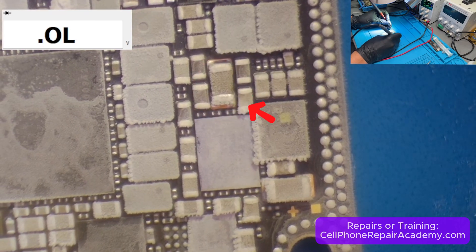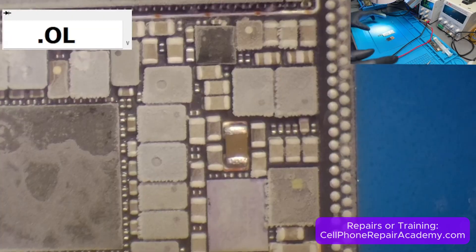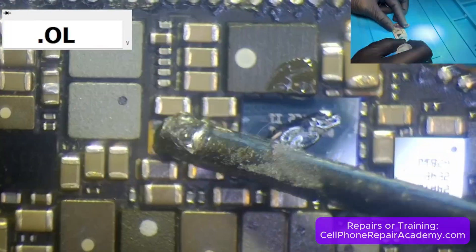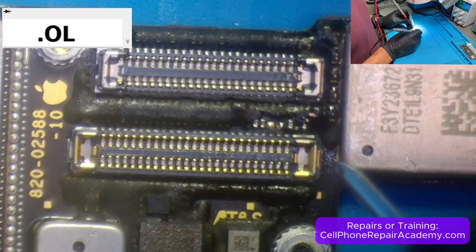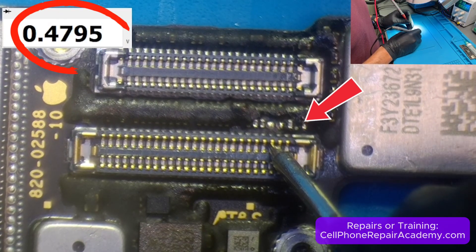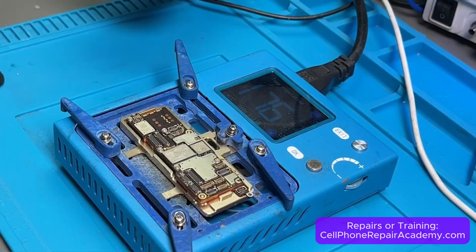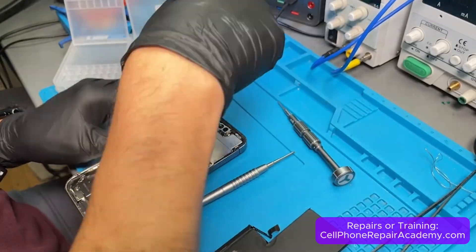We applied freezer spray and injected voltage through the jumper. This time, C9414 began to heat up, confirming it as the faulty component. We removed C9414 and replaced it with a new capacitor and retested. The short was gone. With the fault cleared, we reballed and reflowed the two motherboard layers, aligned them carefully on the preheater, and reassembled the phone.